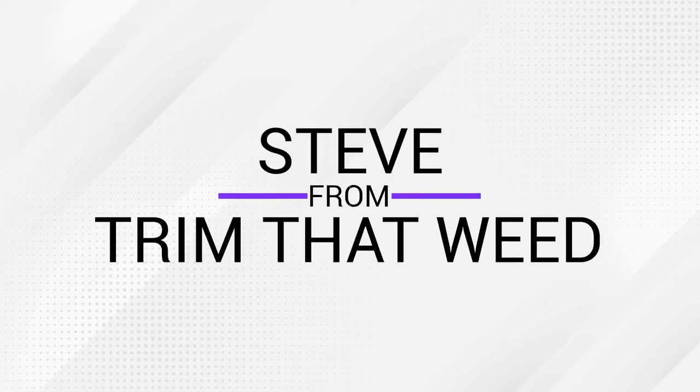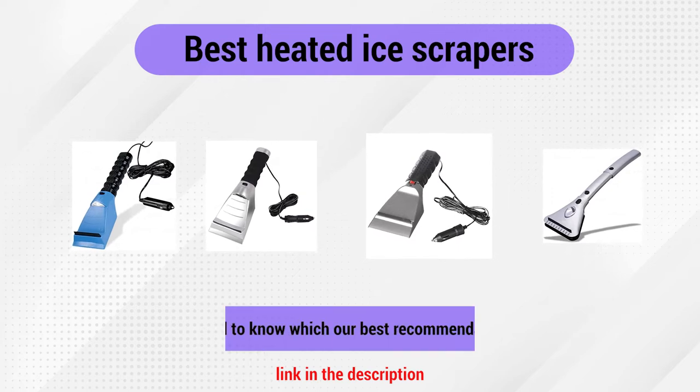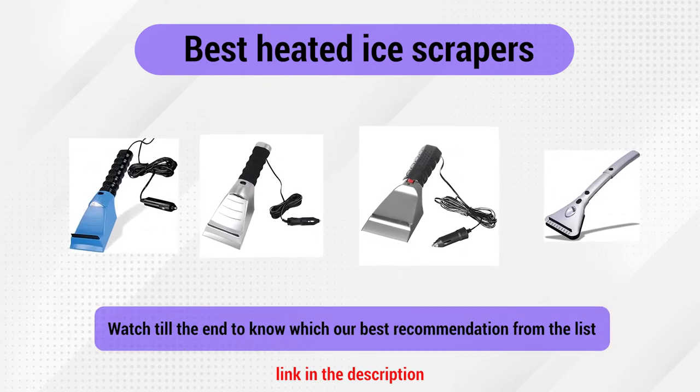Hey guys, this is Steve from Trim That Weed and welcome to our video of the best heated ice scrapers. Watch until the end to find out which of these is our best recommendation.